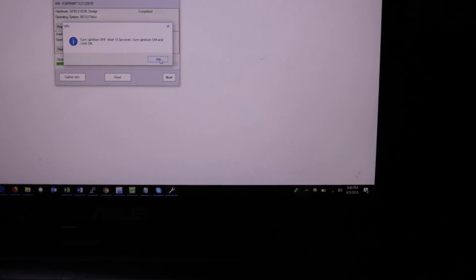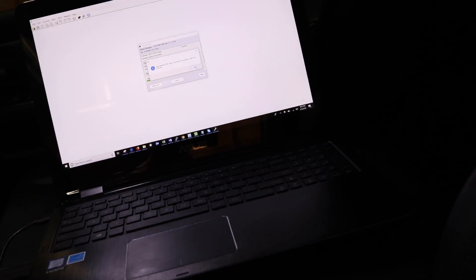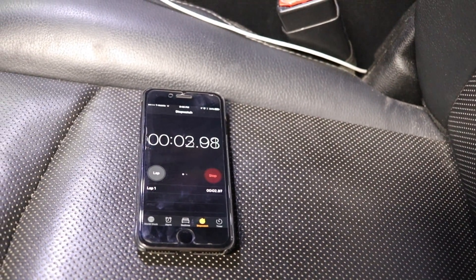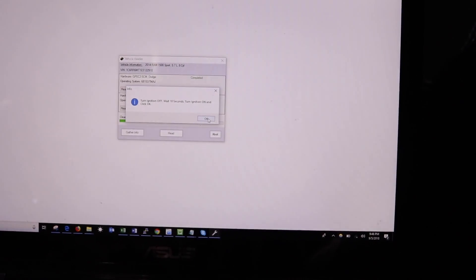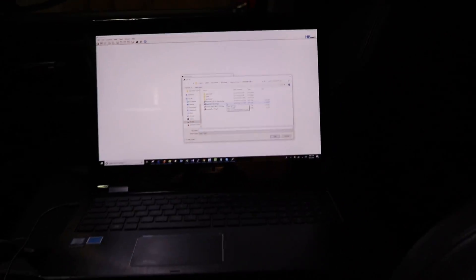The transmission read is finishing up. We're back at this stage again - we're going to turn the ignition off and wait 10 seconds. Timer's ready, turning it off, waiting 10 seconds, then turning it on and hitting okay. Completed! I'm going to send it off to Jay and we'll see what he says.